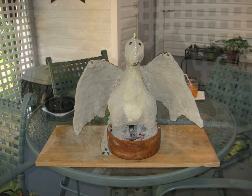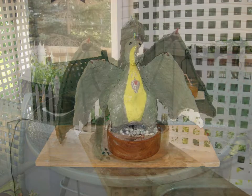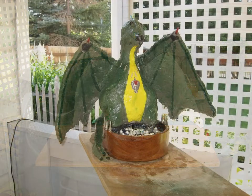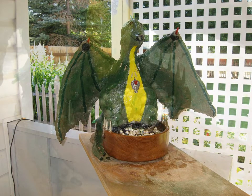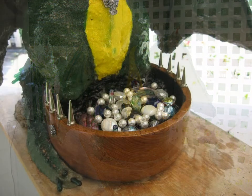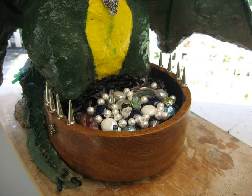Once that was dried then I painted him, made him a necklace, filled the wooden bowl with some beads that I had to make it look like he had a treasure chest that he was guarding — and that's where the pump is hidden under those.